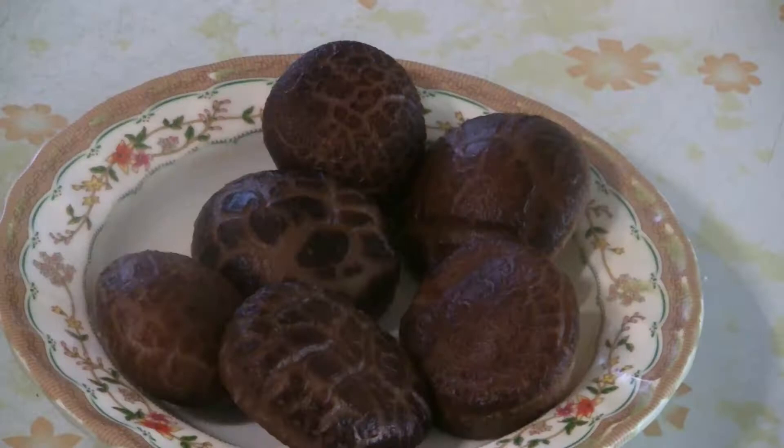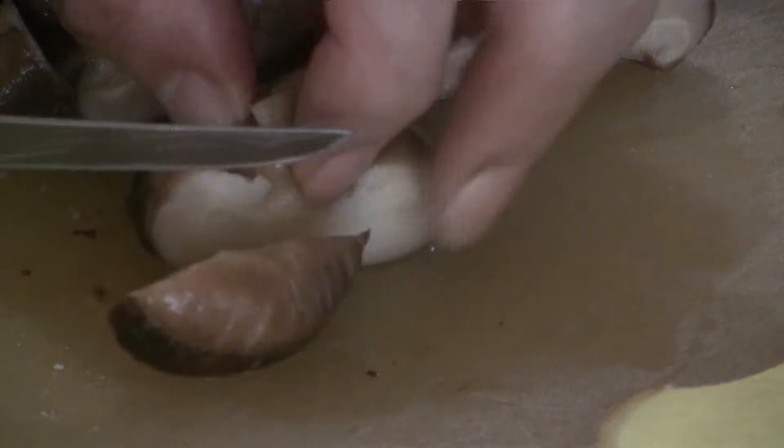I have some Chinese mushrooms here — soak the mushrooms overnight. Then cut the mushrooms into fairly large pieces; you can take out the stems if you like.